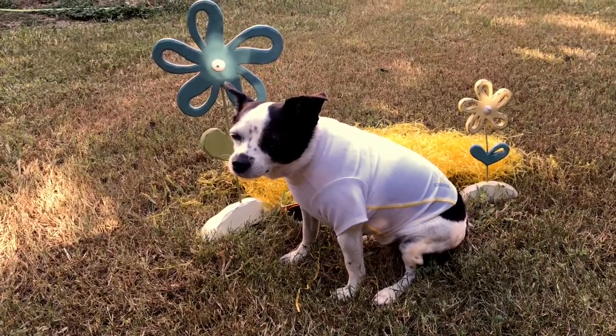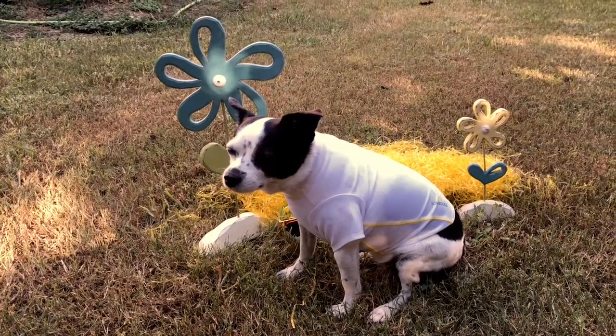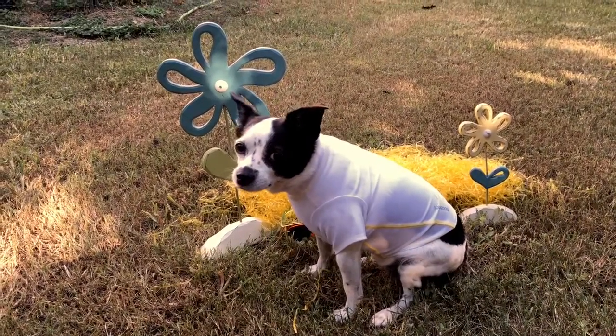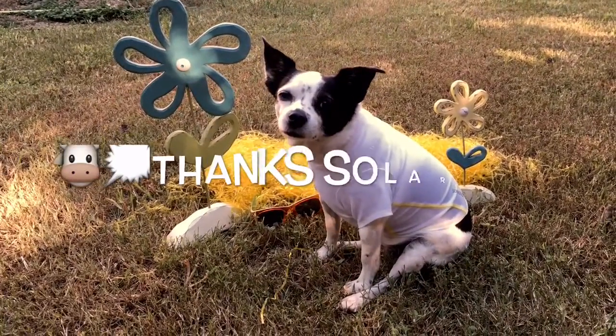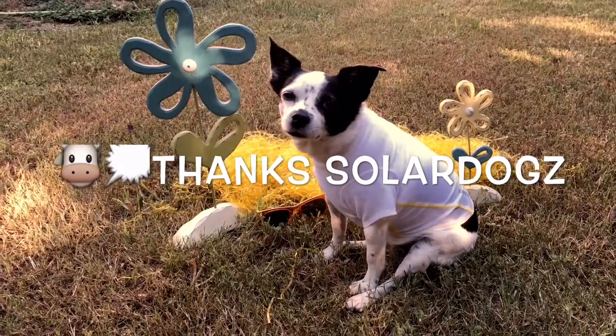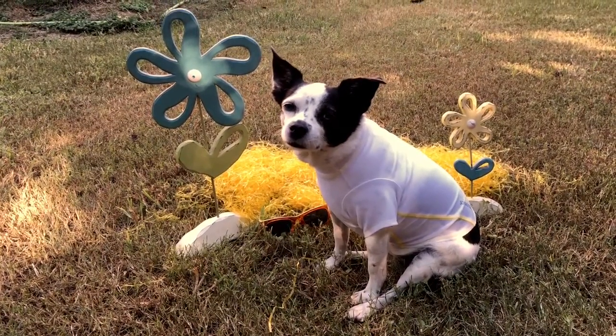We love it, and I know she's going to enjoy it for summers to come to make sure she's protected against the sun. Thanks to Solar Dogs for giving us the opportunity to review your shirt, and we will see y'all on the next review.